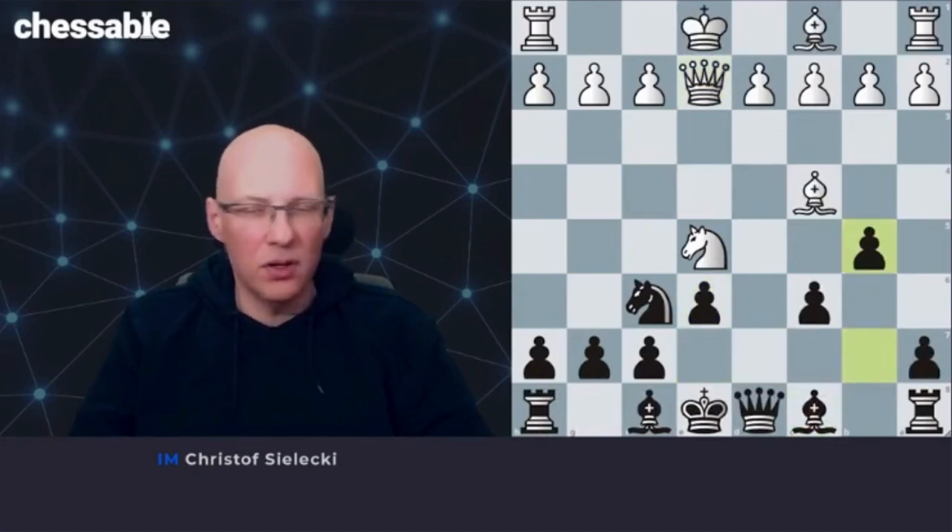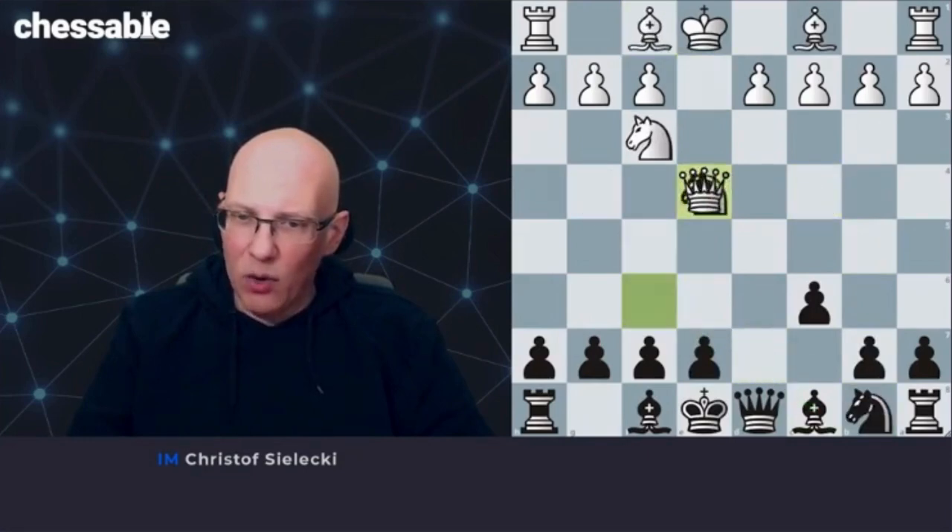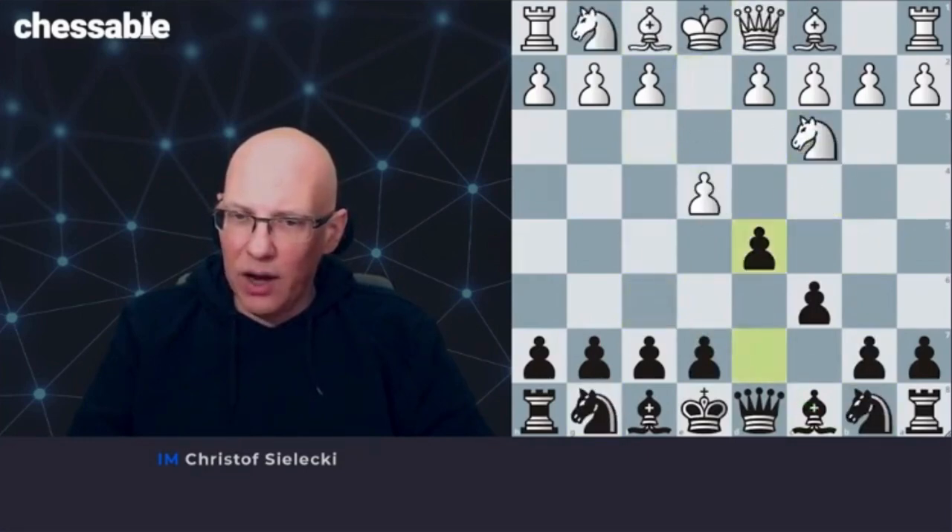So this is how the two knights variation is often unfolding. Remember this idea that we play here with b5 — that's very important, getting this counter play started. If we go back, the two knights can start with knight c3 or knight f3.